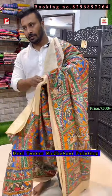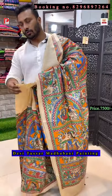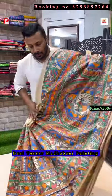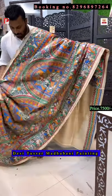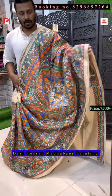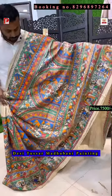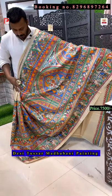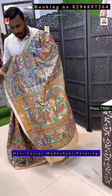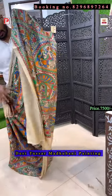Madhubani painting is done only in the state of Bihar. This is a pure Desi Tassar — this is the only piece we have with full painting on Desi Tassar. After this I'll be showing you all on Gicha only. Just see the all-over look of the saree — amazing pallu, amazing saree. There are lots of designs: lady, fish, and trees. It's a very traditional painting.